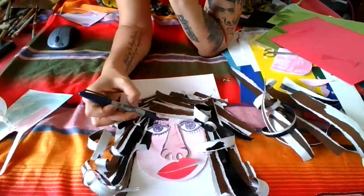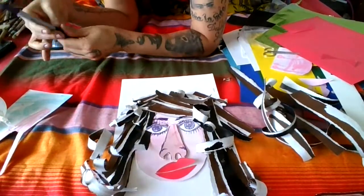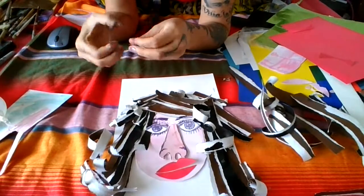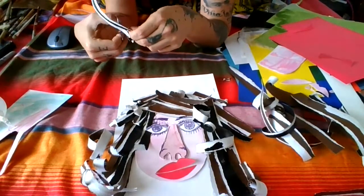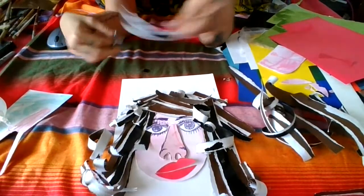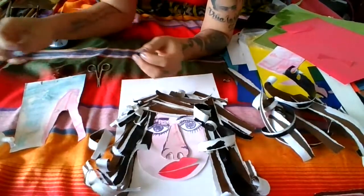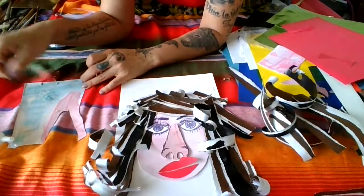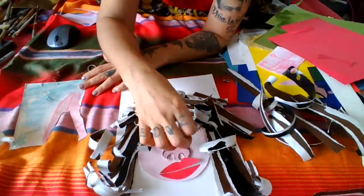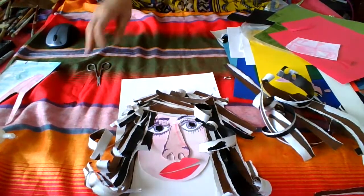Now the eyebrows. Some children are more demanding with the details and will probably ask you to have a black circle already cut for the pupil. You can also create a provocation and leave two circles — if you see they are not doing anything with them, you can ask, 'Where would you put these two circles?' And let them put the circles wherever they feel like. You will never know what they can come up with.